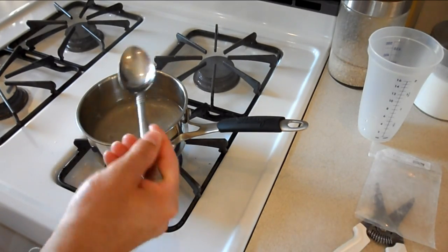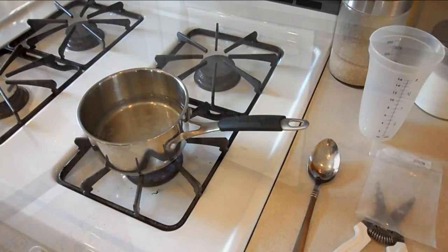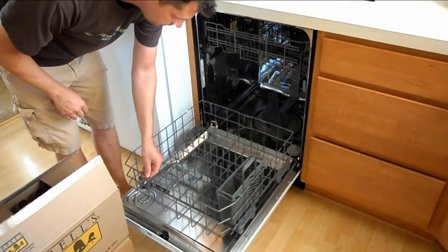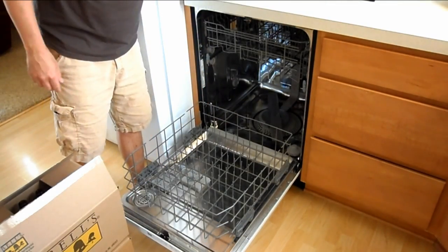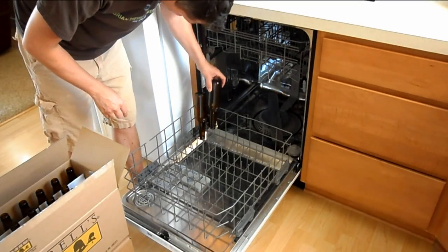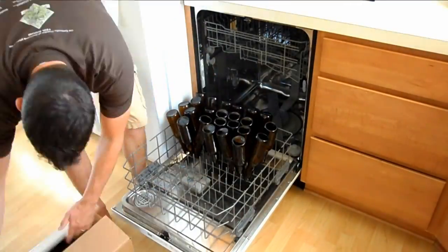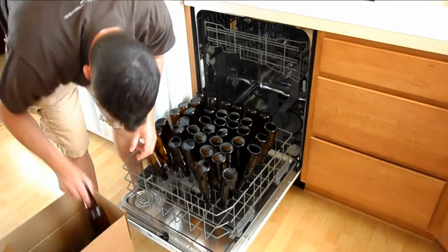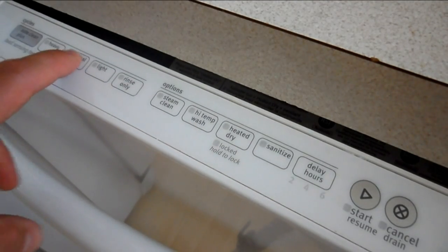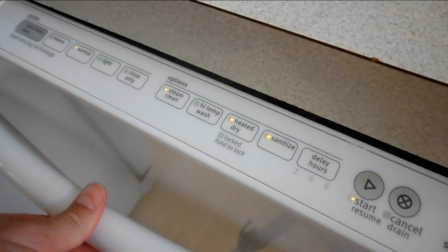Next we're gonna sanitize. I use my dishwasher to sanitize the bottles; some people use bottle trees and sanitizer. I use the sanitizer to sanitize the equipment. Once we have all the bottles in, close it up and set it to the sanitize setting. Make sure you have a commercial grade sanitize setting — the other ones might not get up to high enough temperature.